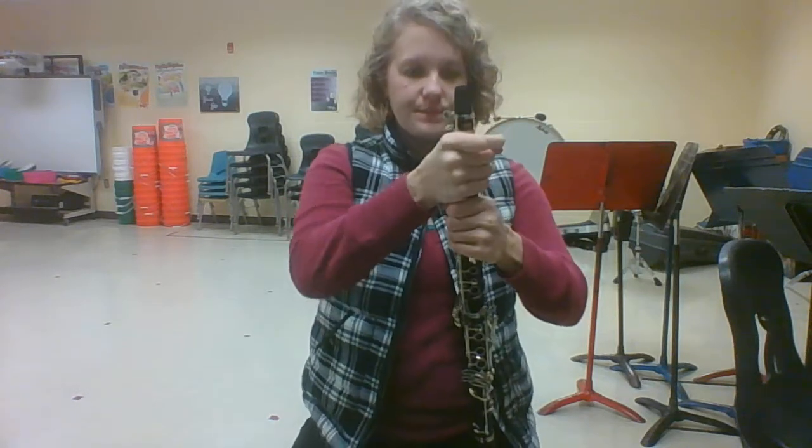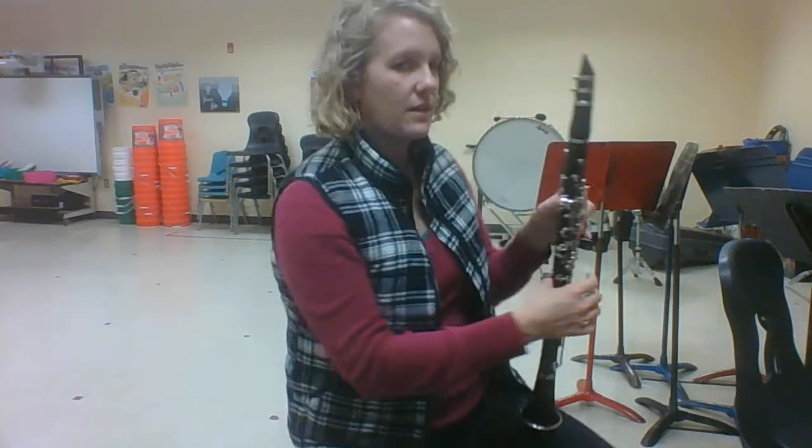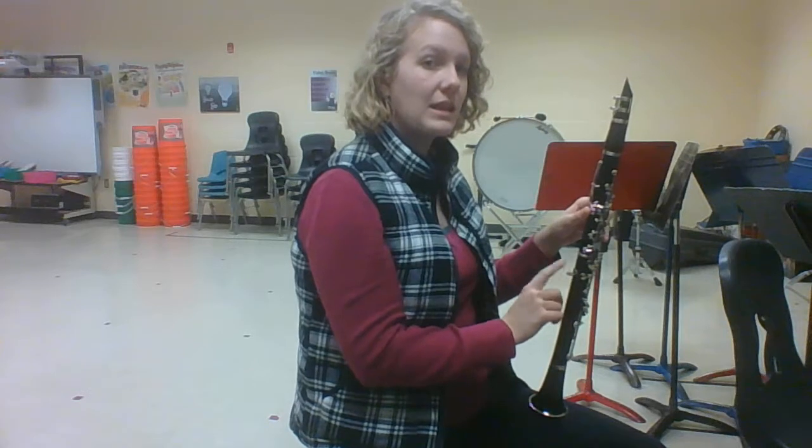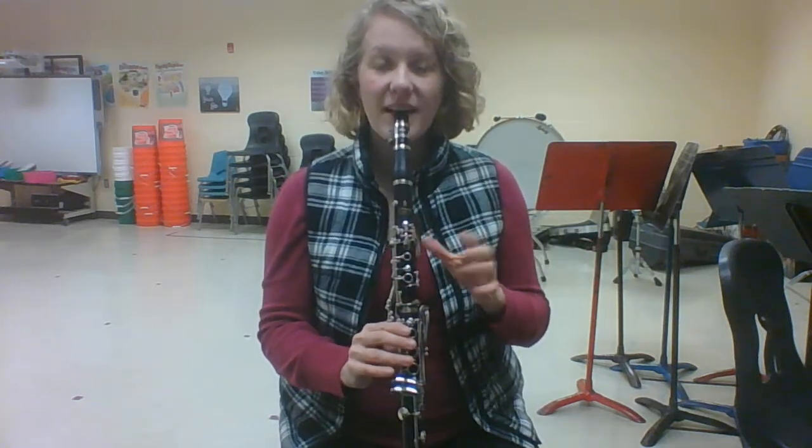Now let's put our clarinet all the way together. Your left hand goes on the top and your right hand goes on the bottom. Your thumb goes underneath the thumb rest. We're going to do so.